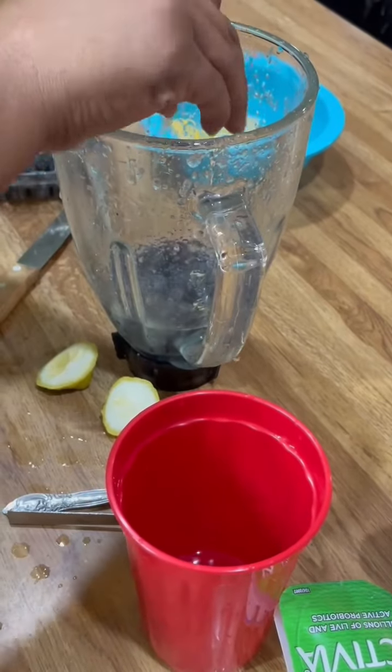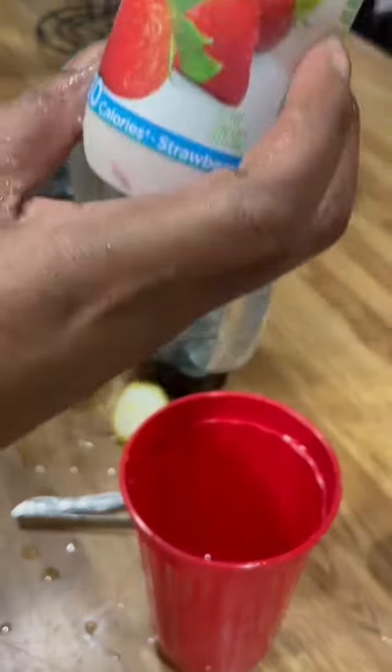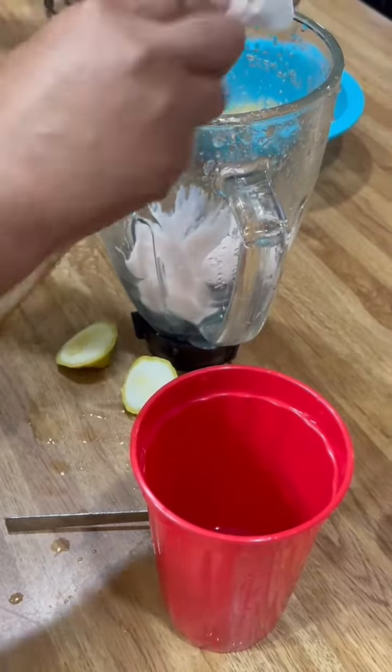The final ingredient — and I only use this yogurt — Activia, 60 calories. I'm gonna plop that right in there and all you do is blend it up.